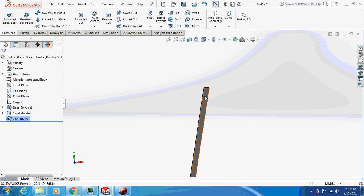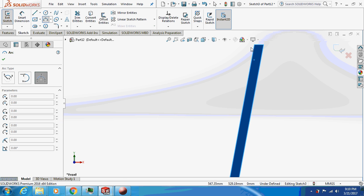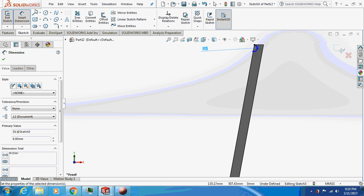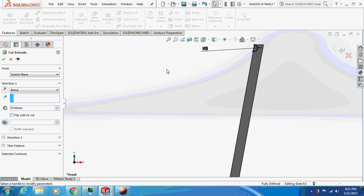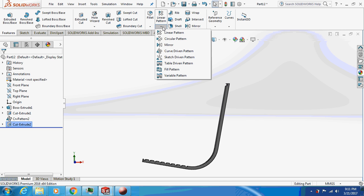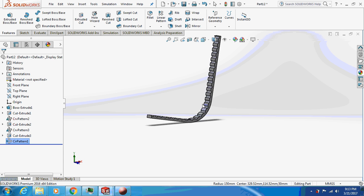Similarly, draw a sketch on this face, keeping it perpendicular. Dimension the radius as 8. Cut extrude again, then do a curve-driven pattern on this side as well. After patterning, it will look somewhat like this. Let's save this part.